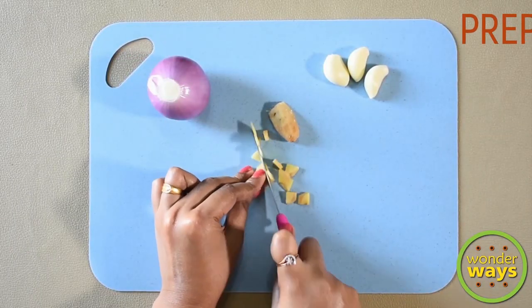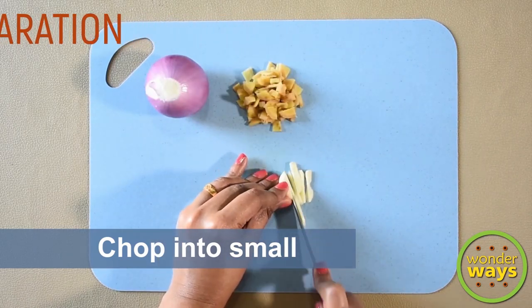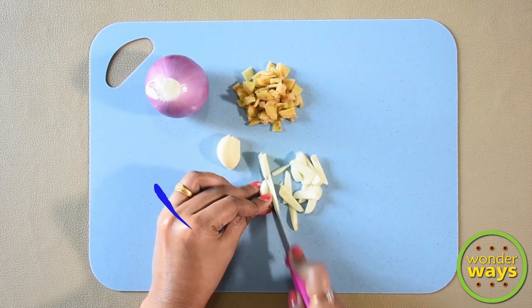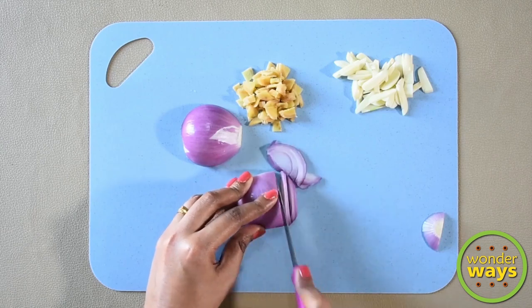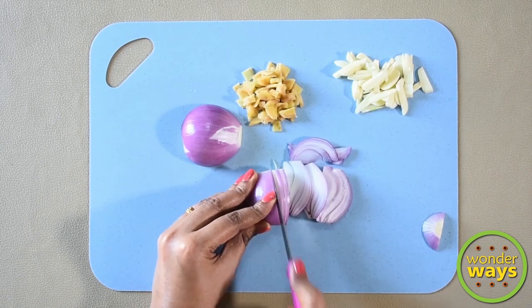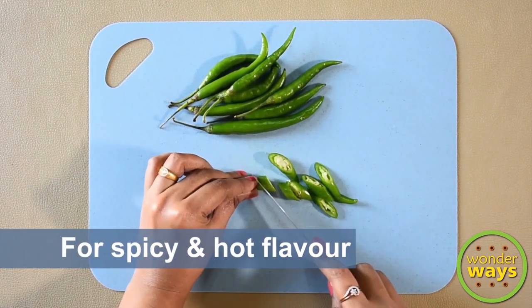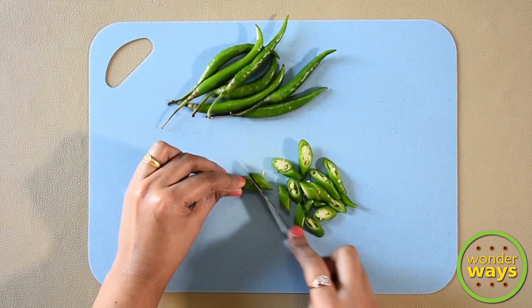In the meantime, prepare the other ingredients. Finely chop ginger and garlic, also make slices of onion, and chop the green chilies as well. This recipe calls for more green chilies, and that's the main source of spicy flavor.